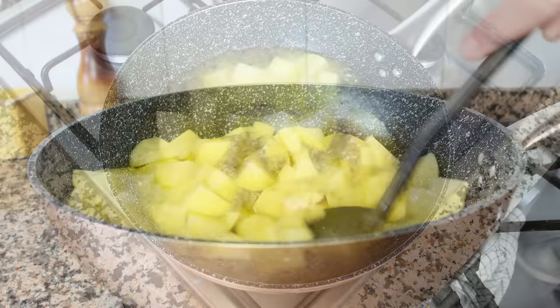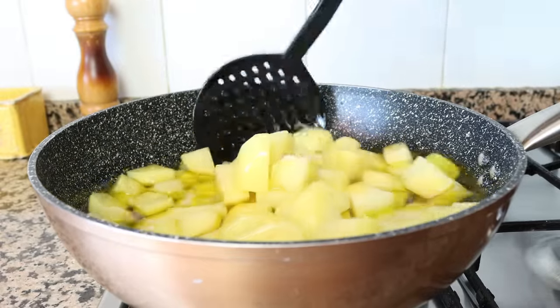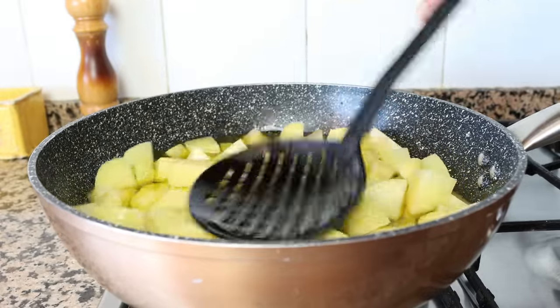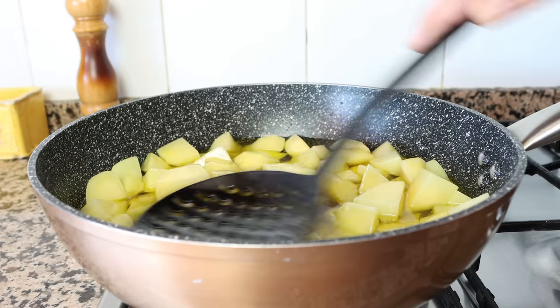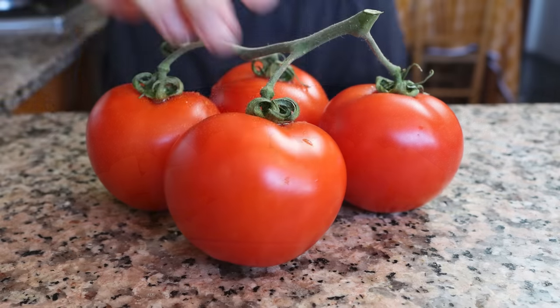Mix the potatoes around so they're all coated in that olive oil. You don't have to mix them continuously, but do get in there every four to five minutes so each piece of potato is evenly fried. In the meantime, let's start making the tomato sauce.